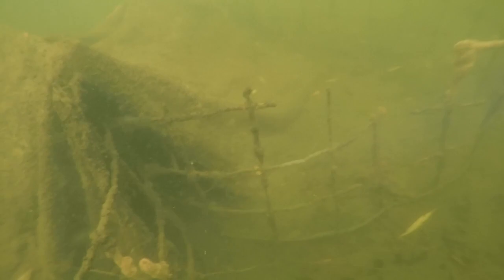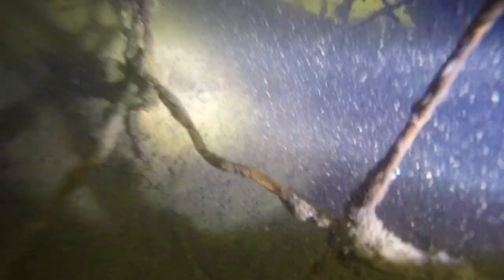From the footage on my headcam here, you can see the old cages on the bottom of the lake that have long since collapsed in on themselves and over time deteriorated in the seriously silted conditions as you can see.